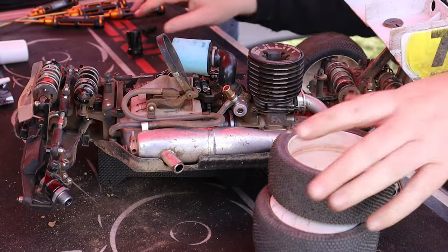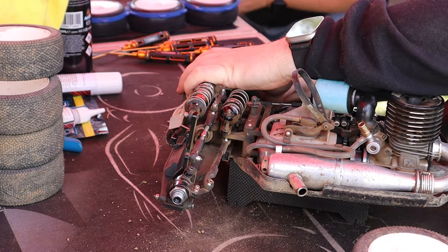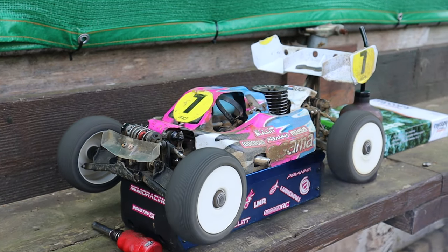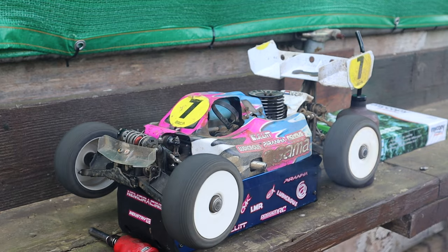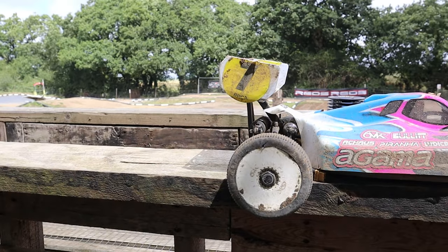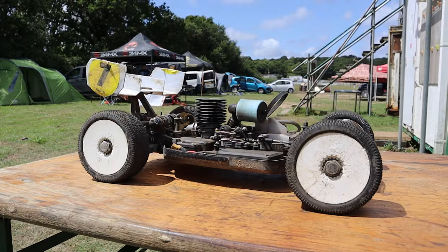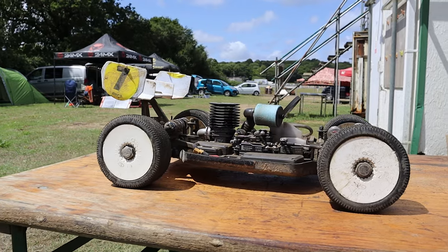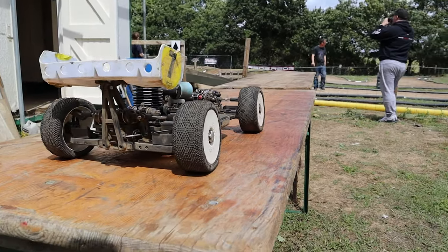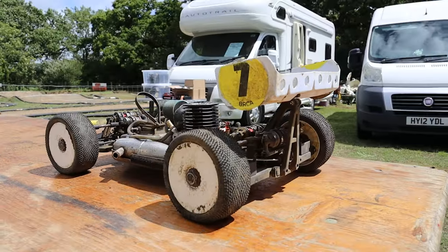After seeing it on the track for the first time today — wow — it goes through the corner like lightning, super flat. It jumps absolutely awesome. It was the only buggy I've seen today to make the triple, and it made it easily. Super impressive. You can see here just how low everything is to the chassis, barely above the shocks — super low — you can really feel that on the track.